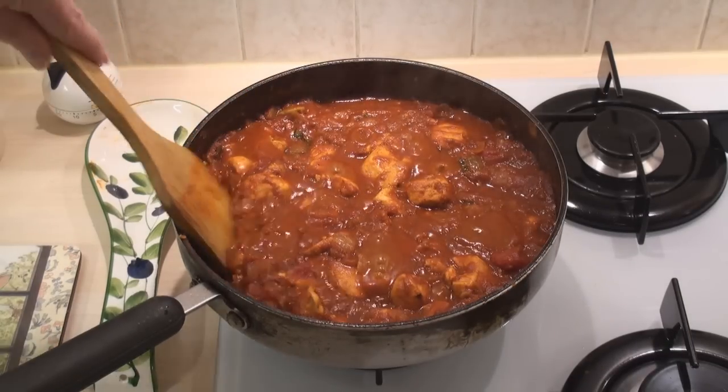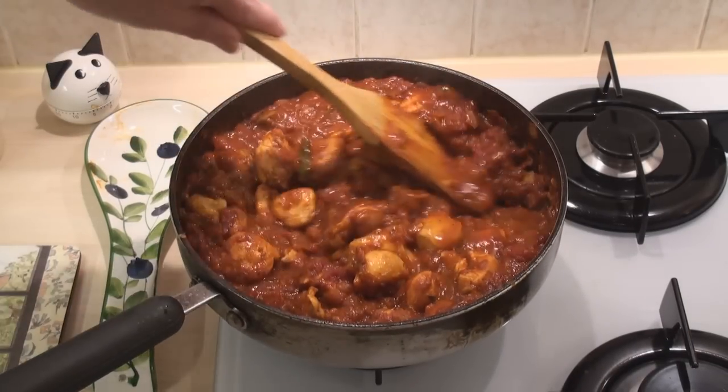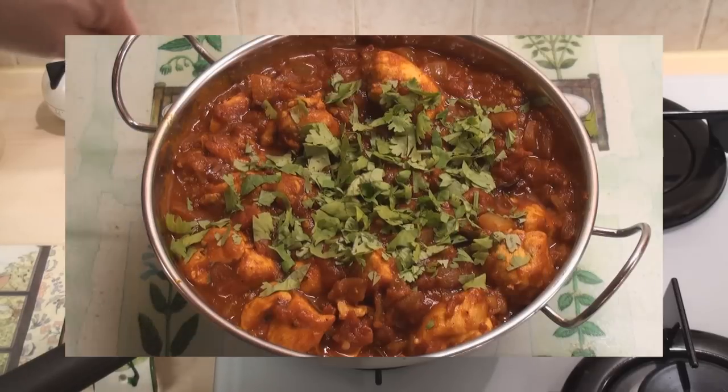Ten minutes is up. Give it one last stir and then serve. Garnish with chopped coriander and serve with rice or roti.